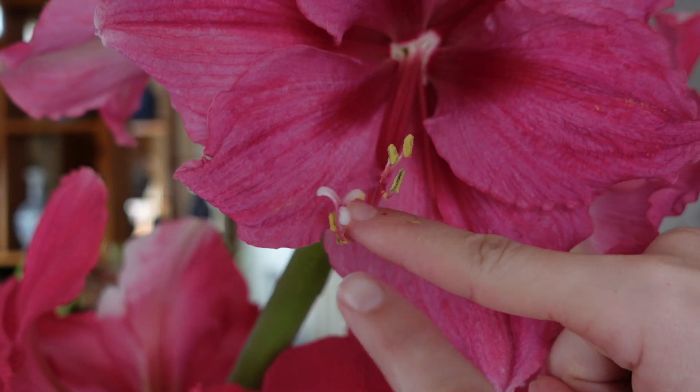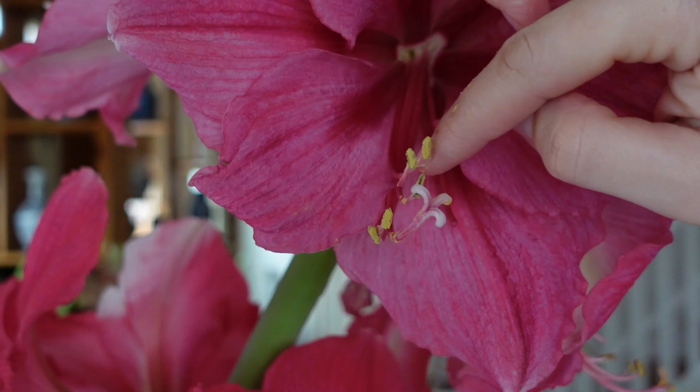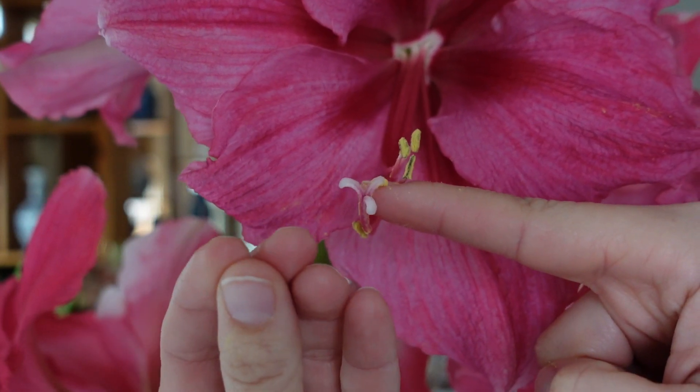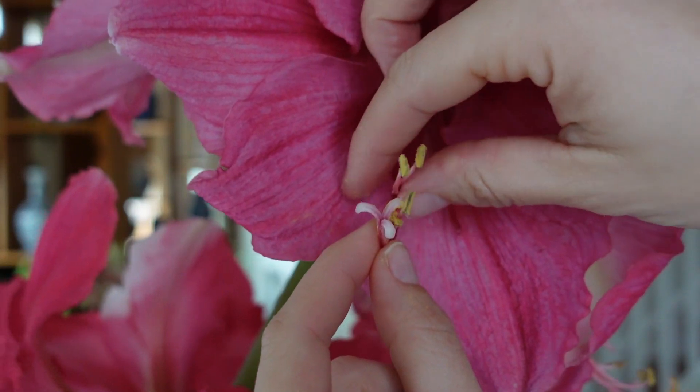So what we're looking for is the stigma. This is the female portion of the flower. The male portion are the pollen anthers. When the stigma opens, it starts out closed looking like this, and then it gradually opens into three pieces. This is when we want to go ahead and pollinate our amaryllis.